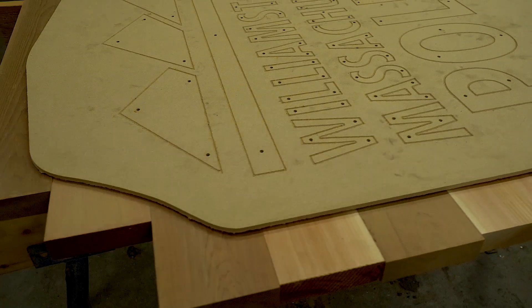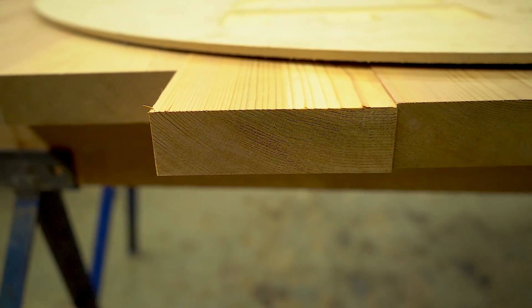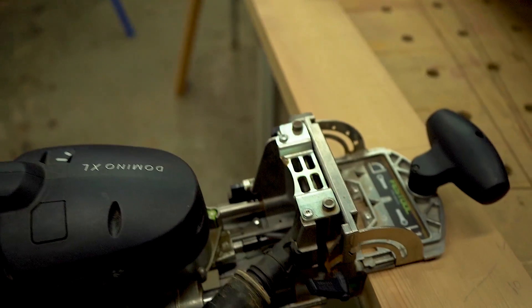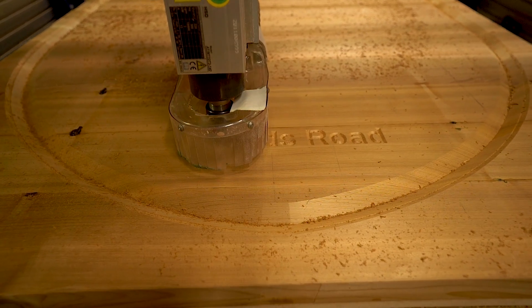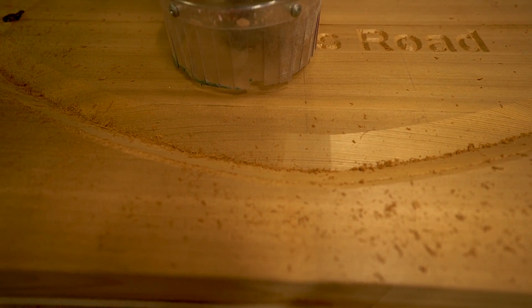The next step was to take our template and lay it out on our cedar boards to make sure all of our joints lined up in the right spot. We also used it to make sure all of our loose tenon Festool Domino joints went in a location that wouldn't be exposed when we did the perimeter cut with the CNC machine. After everything was glued up, we were able to take the wood blank, put it on the CNC machine, and cut out the profile as well as the beveled edge and the writing.